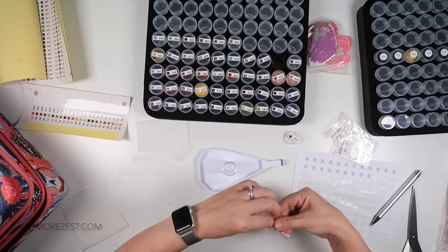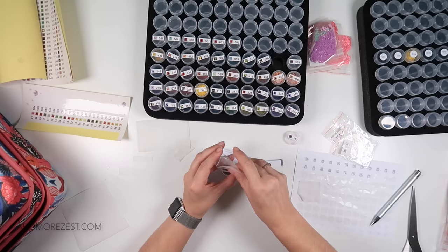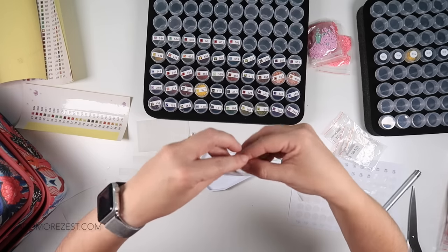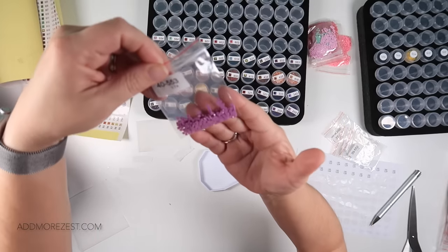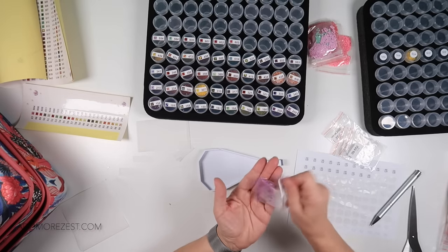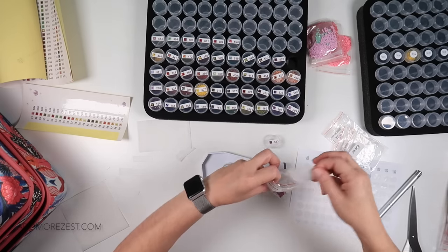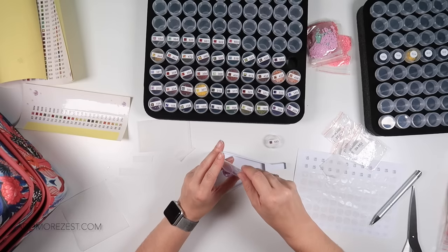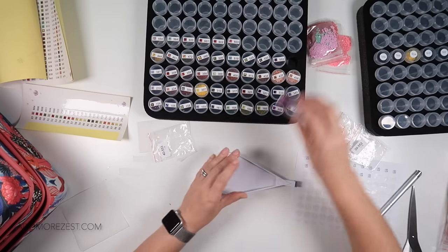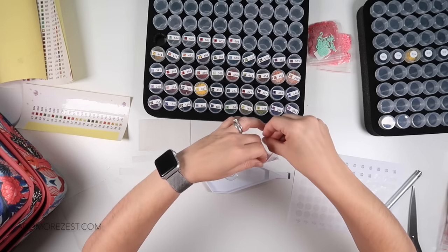You can often tell if there's static because the bags are airtight. When you open the bag, if the diamonds all drop down to the bottom, you're normally fine. But with this one — can you see? A load of them are still sticking to the side. So when you open the bag: if they drop to the bottom and gravity plays its part, you're off to the races. If they don't, put a piece of dryer sheet in and tell the diamonds off — shake them, tell them who's boss, and they'll behave.